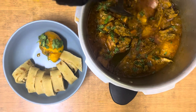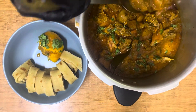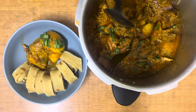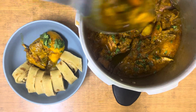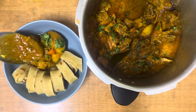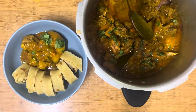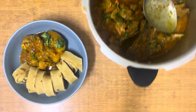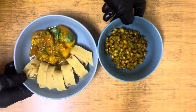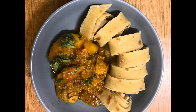Don't forget to always like and also hit the subscription button to get more of my videos and keep up every time I upload a new video. I want to appreciate everyone who has been subscribing so far — keep on sharing the videos and let's grow my channel and prepare more and more of these beautiful meals. Thank you for joining, till next time.